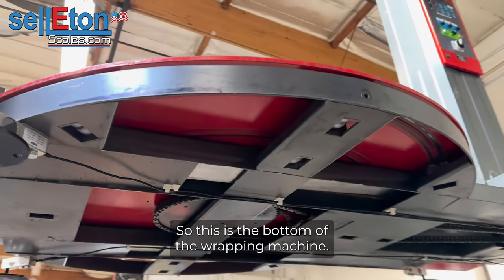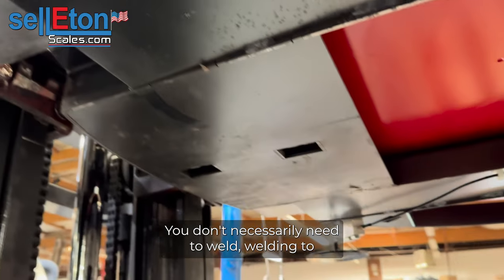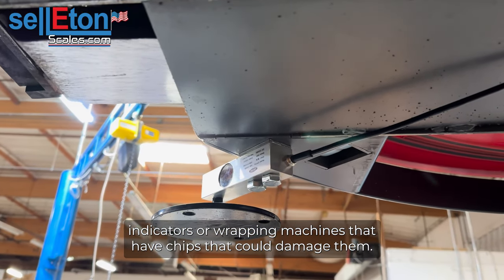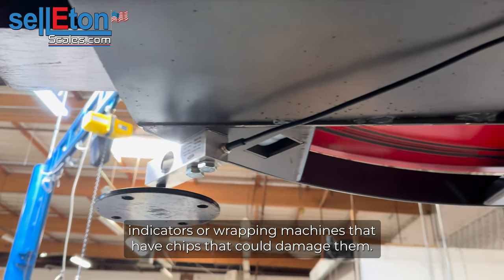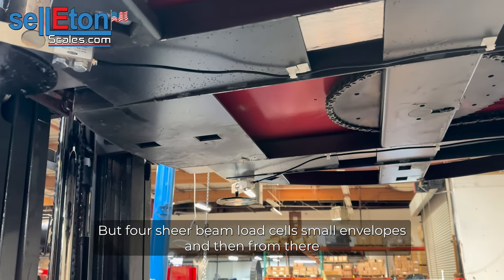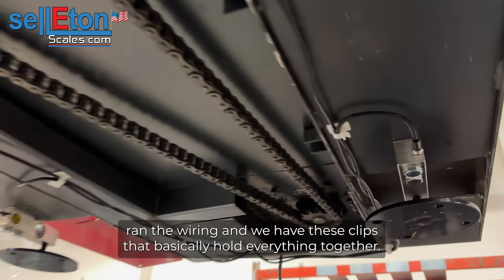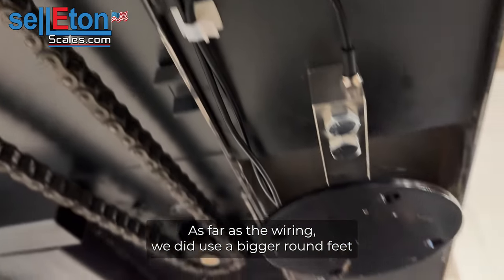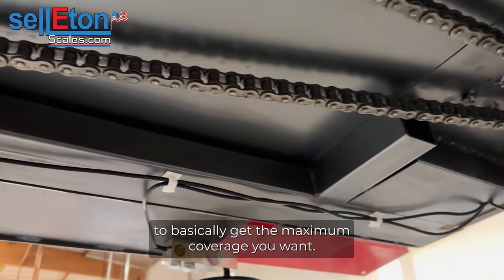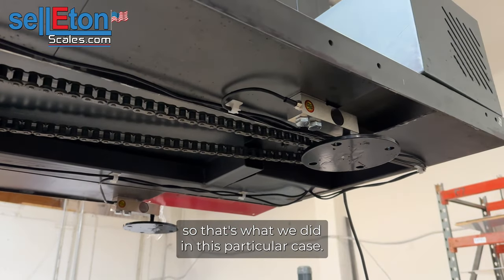This is the bottom of the wrapping machine. As you can see, we've drilled some holes here — you don't necessarily need to weld. Welding to wrapping machines that have chipsets could damage them. We put four shear beam load cells, small envelope ones, and then from there ran the wiring. We have clips that hold everything together as far as the wiring. We did use a bigger round feet to basically get the maximum coverage — you don't want the wrapping machine to wobble.